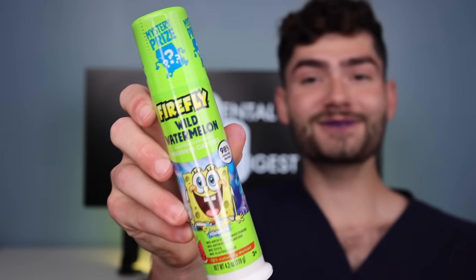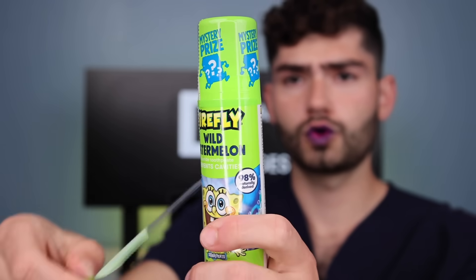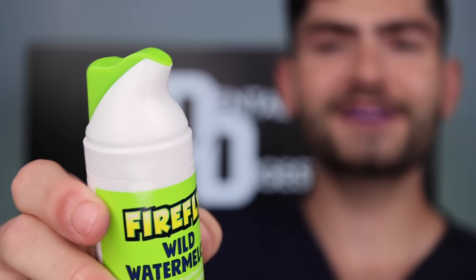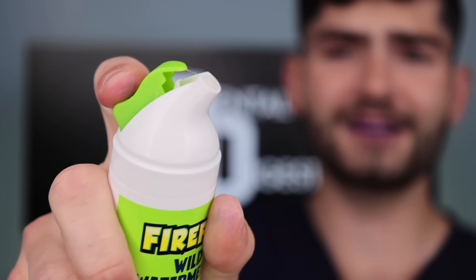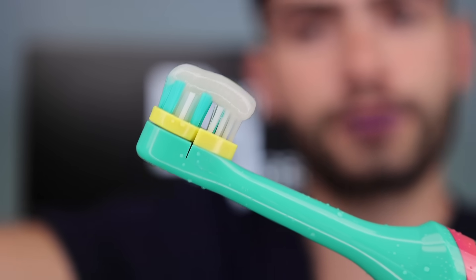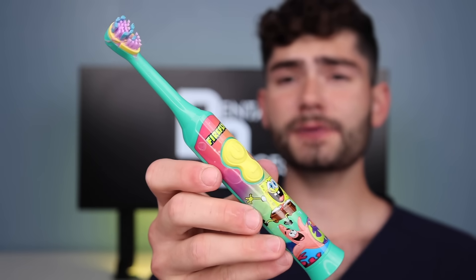Wild watermelon SpongeBob toothpaste — it also says it comes with a mystery prize, so we'll save that for the end. I love how this toothpaste dispenser works — just press here and it squirts out. So cool. Perfect amount. This is Dental Digest, let's get brushing with the electric toothbrush. This toothbrush is super chunky and the vibrating motor feels like it's going to die any second.